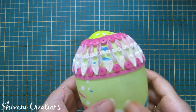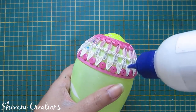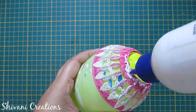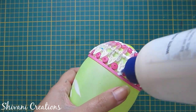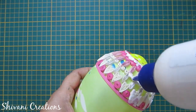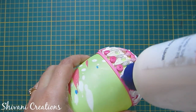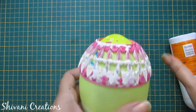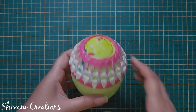It will look like this after adding all the shapes. Now I will fill each and every gap using liquid glue so that after drying it will be steady and strong. Add glue on the whole pattern and let it completely dry for at least 24 hours.